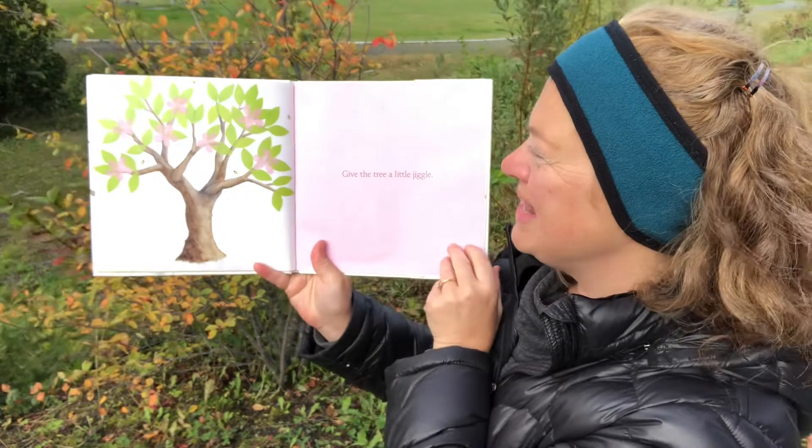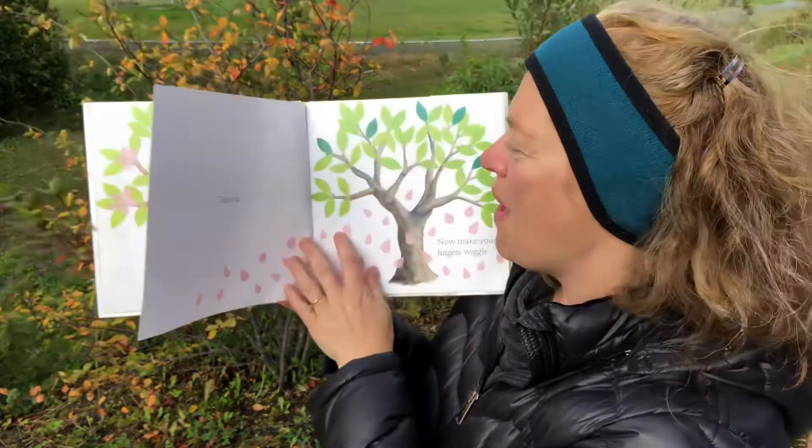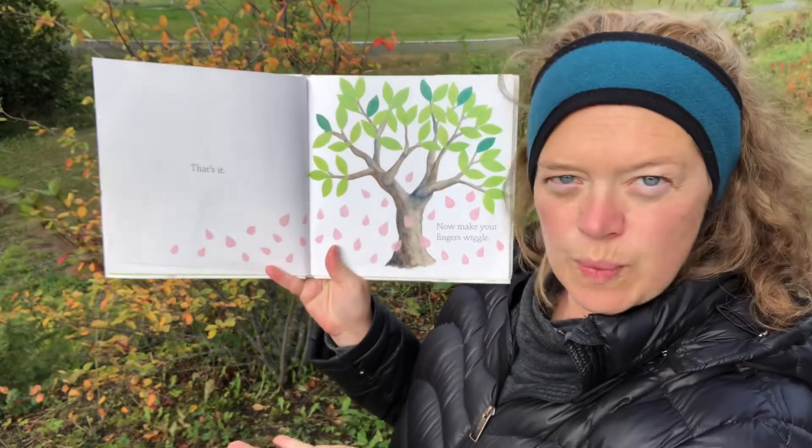Give the tree a little jiggle. I see flowers came and bumblebees. That's it! Now make your fingers wiggle.